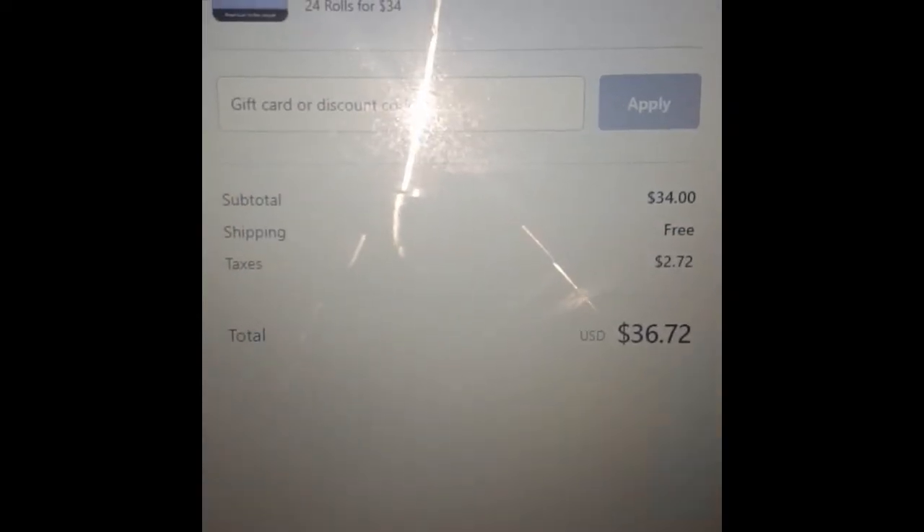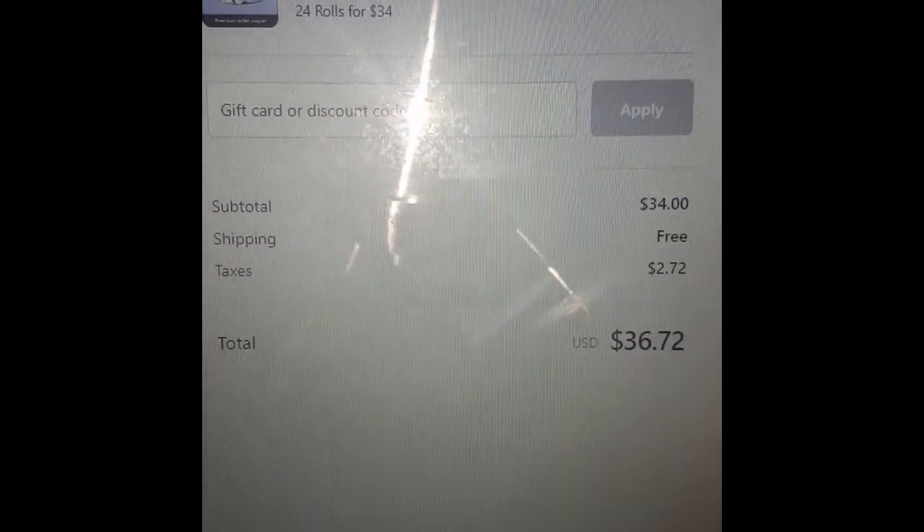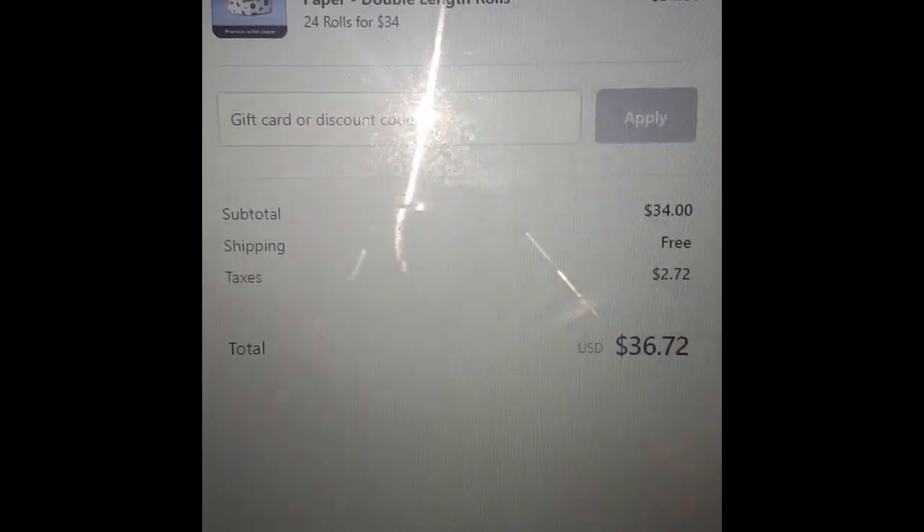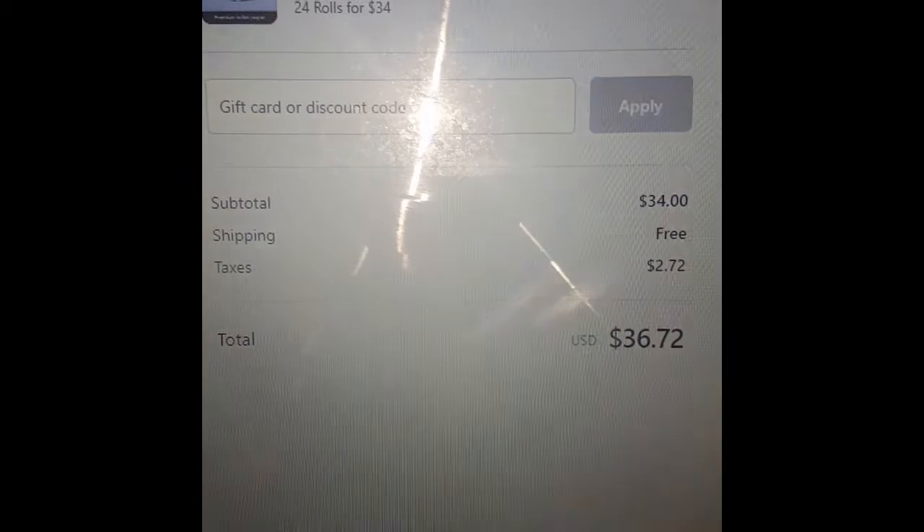So this is the price of the toilet paper — 24 rolls for $34. I got free shipping because if you spend more than $25 on their website, you get free shipping.